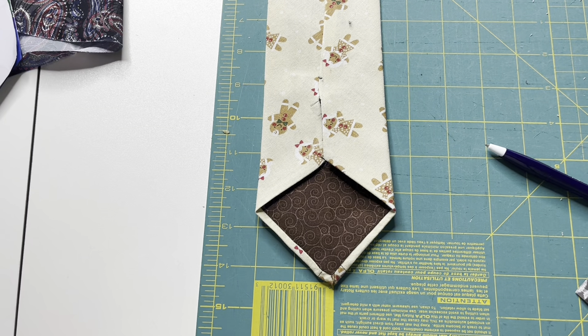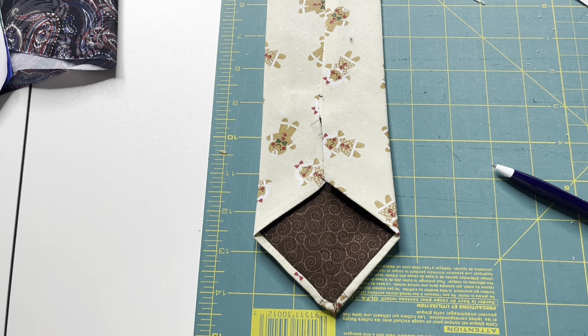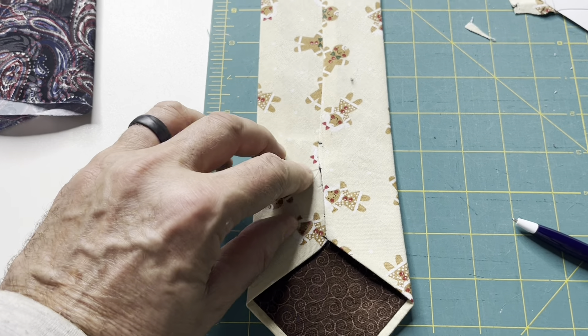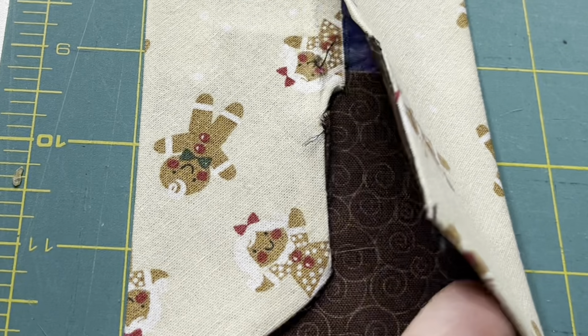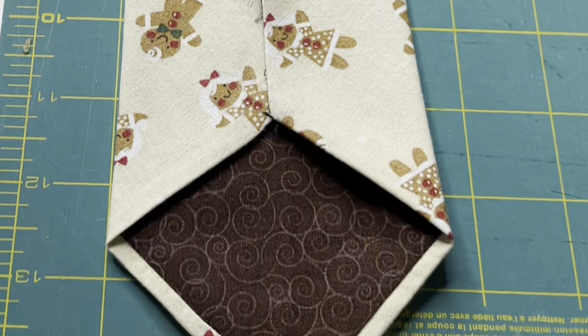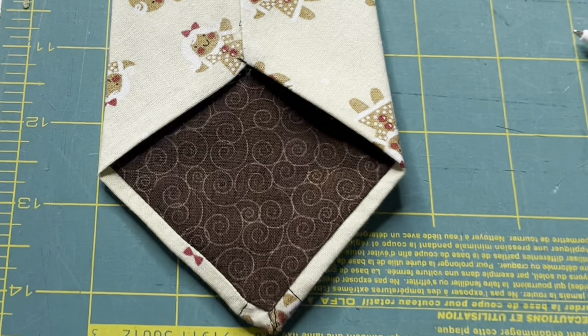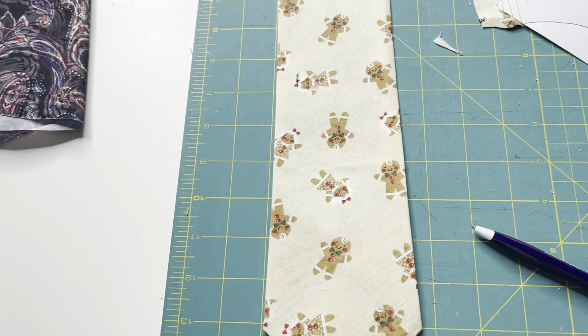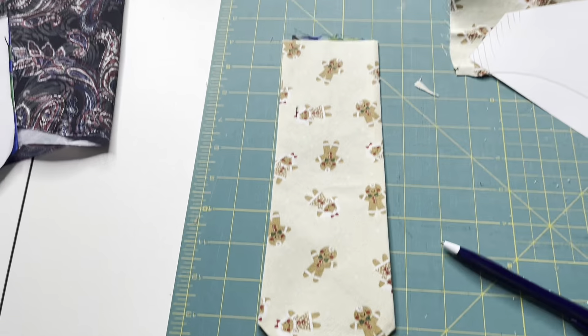The trickiest part of the tie to sew is that bottom brown rectangle with a nice tan border. There are two pieces of material — I'll call them the backing fabric and the base tie fabric. The base tie fabric is very wide and very long, while the backing piece is quite small by comparison.